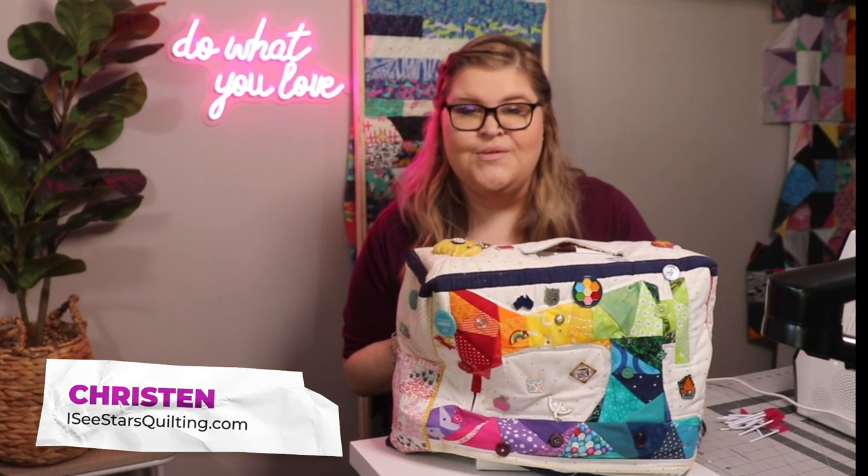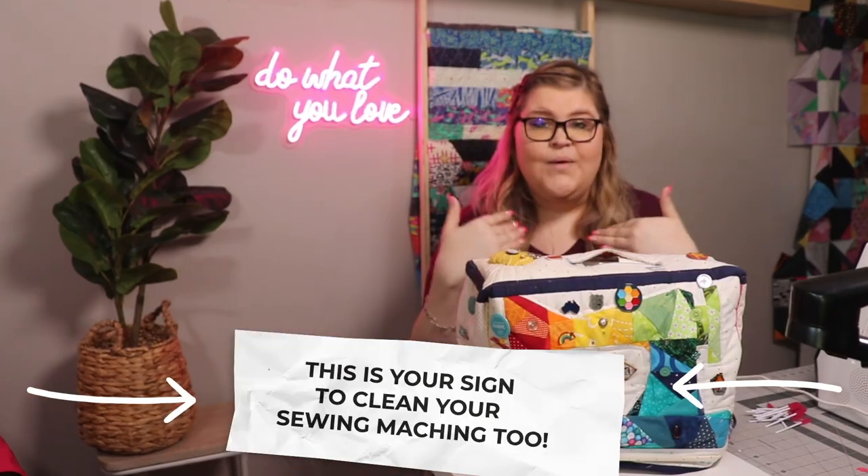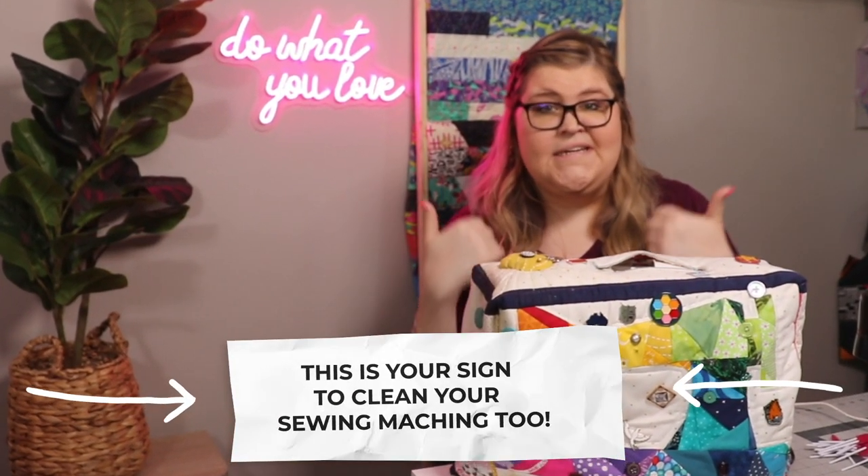Hey guys, I'm Kristen with IcyStarsQuilting.com. Today I'm going to show you in five minutes or less the ways that I keep my sewing machines in tip-top shape.